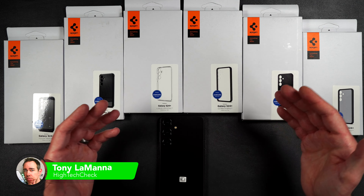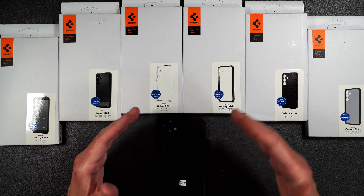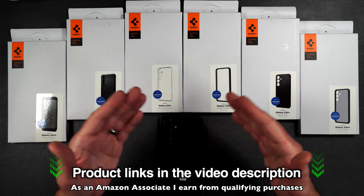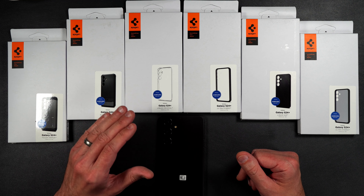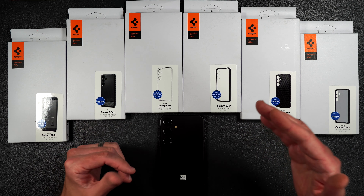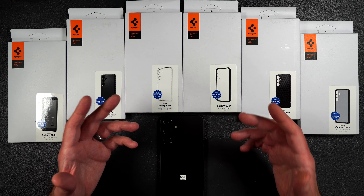Spigen always has a good variety of different cases when a brand new phone comes out, and today we're going to be taking a look at the Spigen lineup for the brand new Galaxy S24 Plus. If you want to pick any of these up yourself, I'll be putting product links in the video description. There is one case here that's my absolute favorite, and I guarantee by the end of this video you'll know which one is right for you. So let's get started.